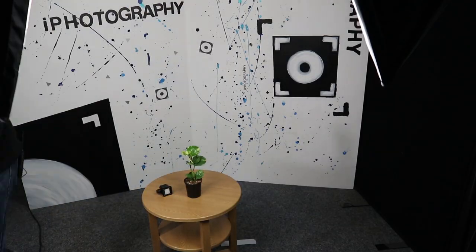The diffuser can transform your subject from having those harsh shadows to something a little bit softer and more rounded. I'm going to try this out with and without the diffuser — I think I'll use a book or a plant — just to show you the differences between the two.